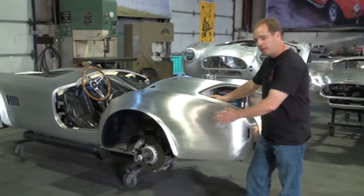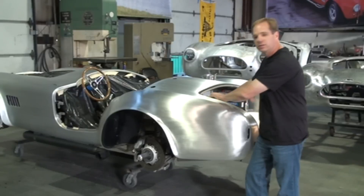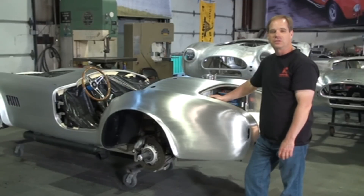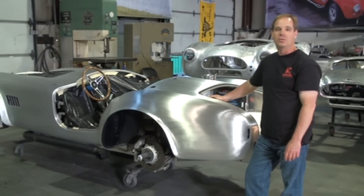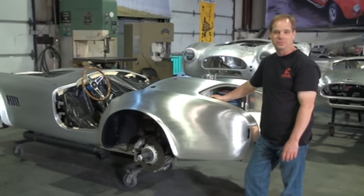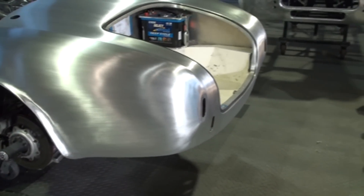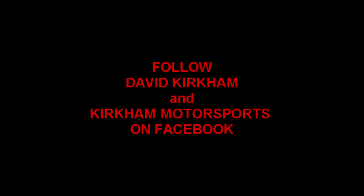We've finished brushing out the body, brushed it with 220 grit sandpaper. We've blended it up into the other brushed part of the car, and you can see the repair is completely invisible now. Thank you so much for joining us today at Kirkham Motorsports University. I'm David Kirkham, President of Kirkham Motorsports. We look forward to seeing you again soon in our next video.